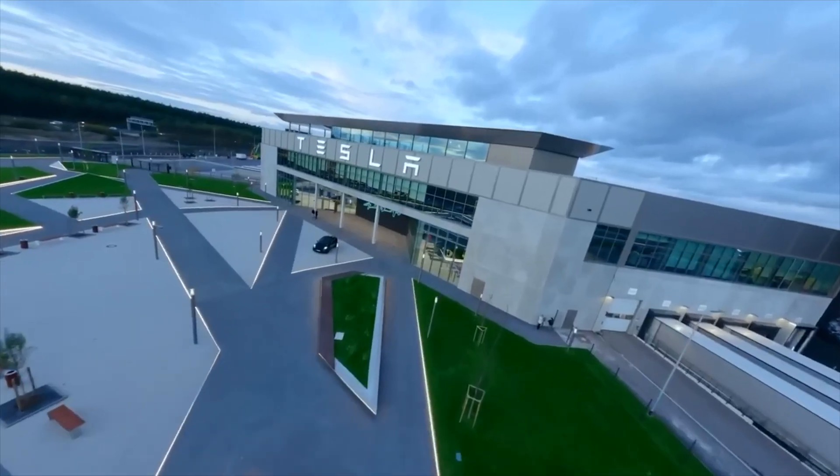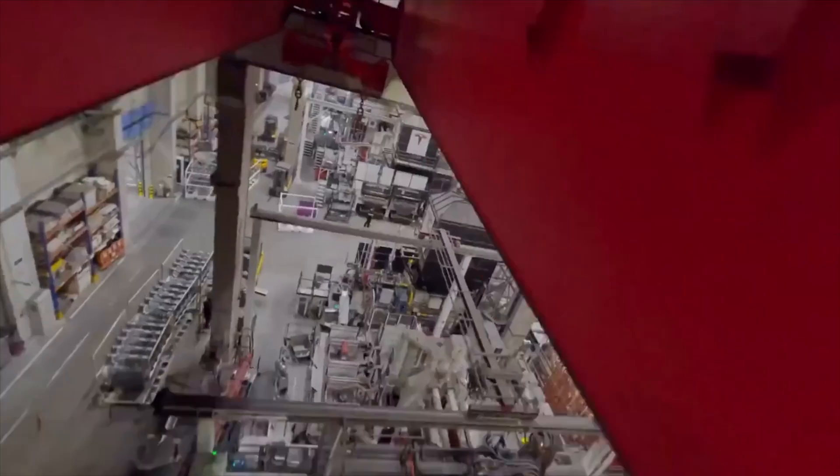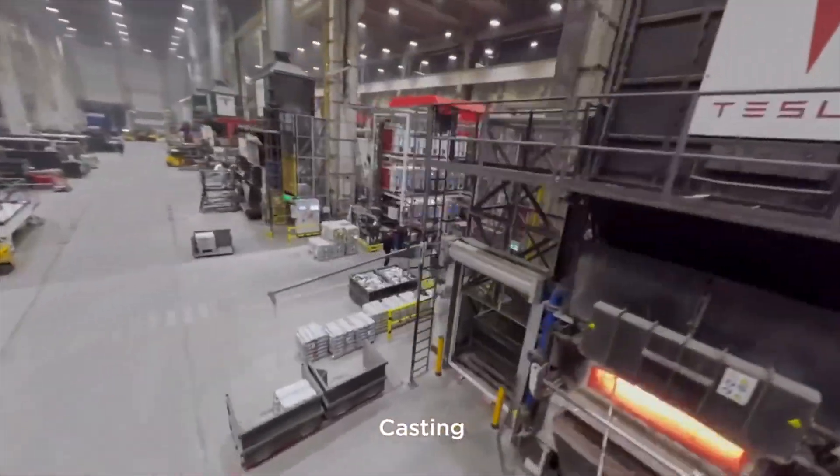This looks like a minor change — some new shapes, some new aluminium stamps or something — but this might be one of Tesla's most important updates in the last couple of years. There's been a lot to talk about lately regarding Tesla's new battery architecture, specifically the switch to an aluminium enclosure underneath the cars and a simplified structural design.